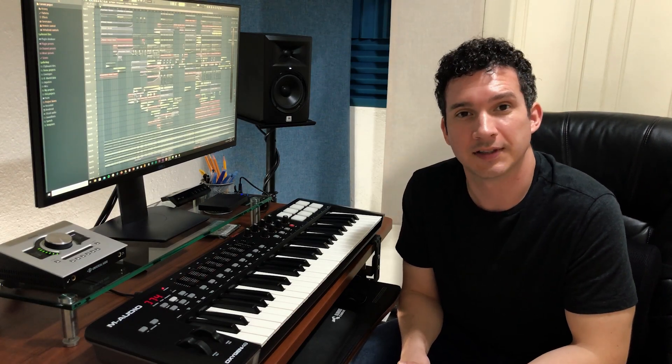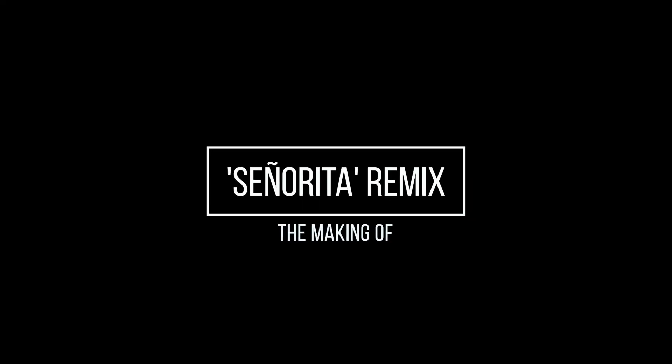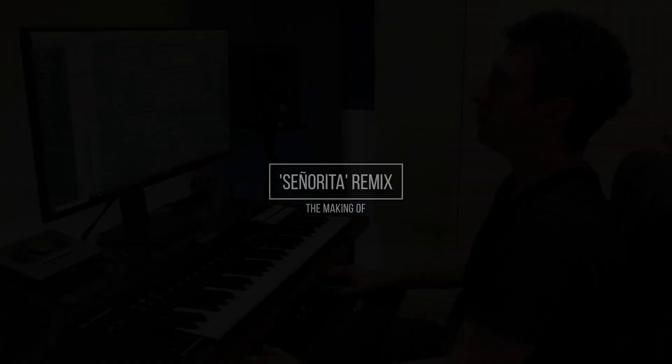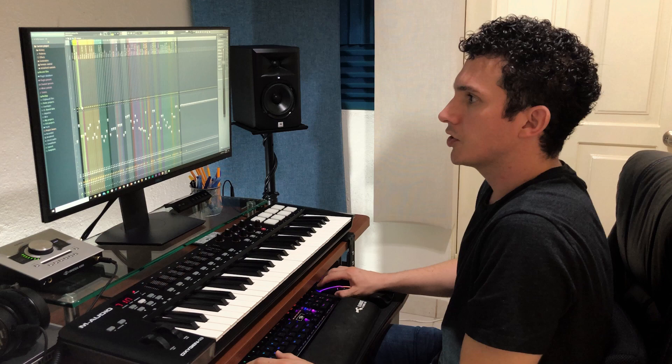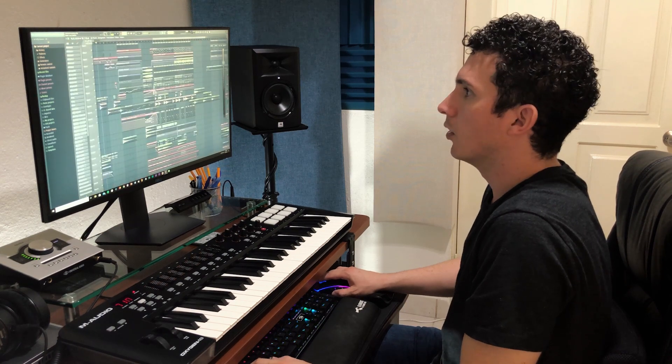Hey guys, welcome to the studio. Today we're gonna talk about the making of the Señorita remix, so we're gonna start by listening to the original song just a bit, which many of you know by now.